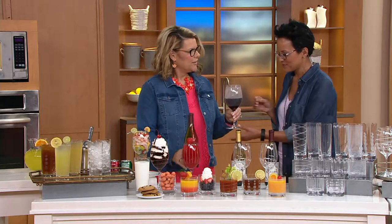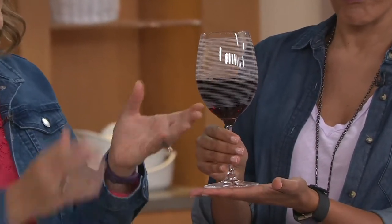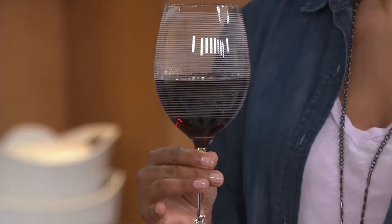Am I supposed to take that one? A little Kevin O'Leary. Look at how pretty that is — it perfectly holds a 12-ounce pour, so it's got room to breathe and open up. It's got a lovely stem for carrying, and it's from Mikasa.